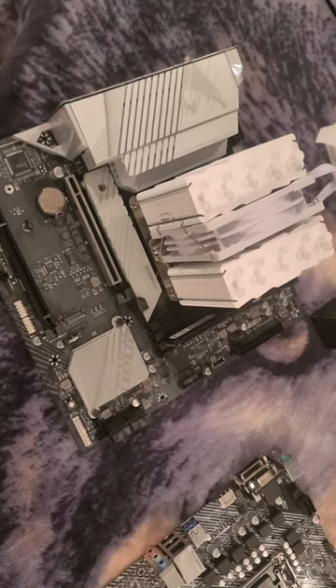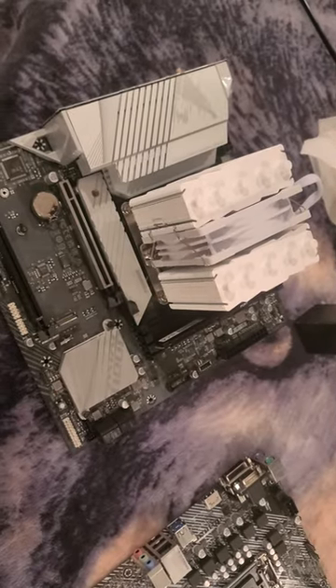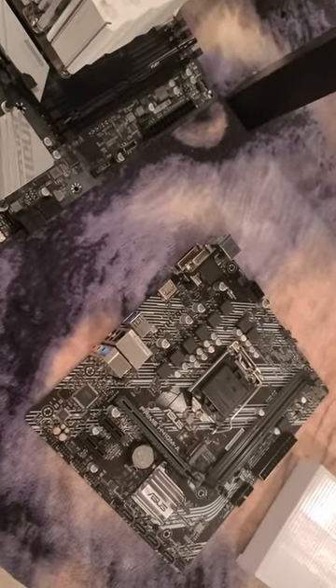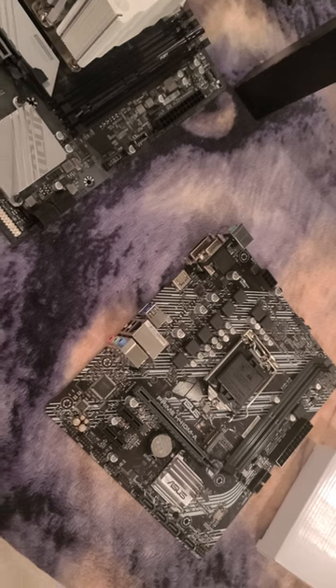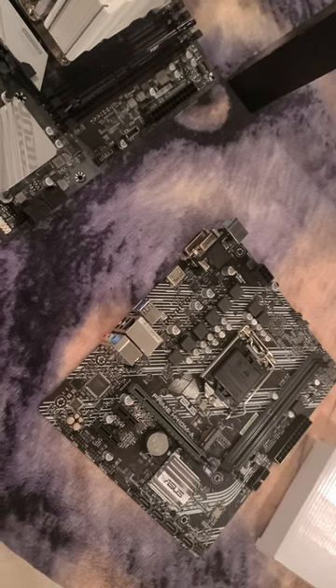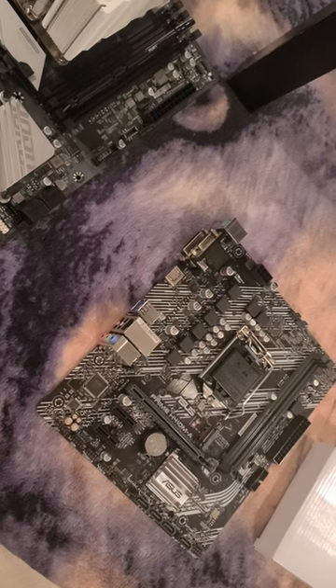Alright folks, so previously we installed this SilverSoul 110 White onto an LGA1700 motherboard. In this video we're going to do it on an LGA1200, which would be the same technique as you would for LGA1151. Let's go ahead and get started.